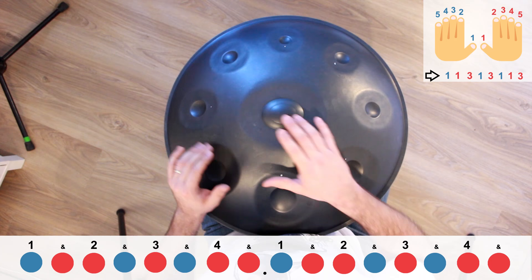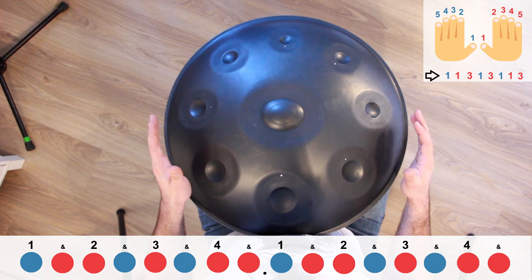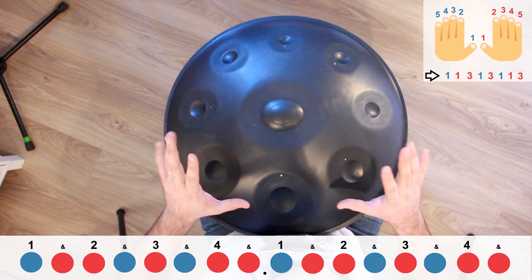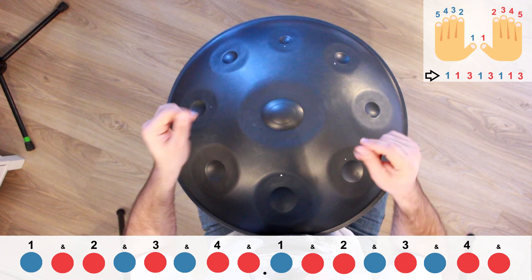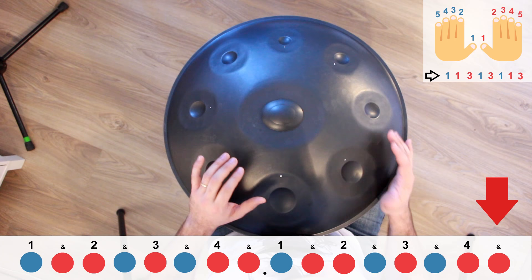The more you speed up, the more you will have to anticipate the transitions — when you are on B for example, at the end of B, think about A and straight go down to A. You will see in my handpan training program I show a lot of different variations so you can start to compose, organize your playing, and flourish it — put some spice, put some little stuff that you like. Here is just an example: what if we just changed that very last note?